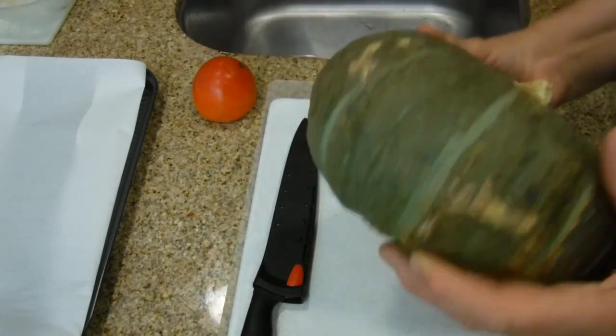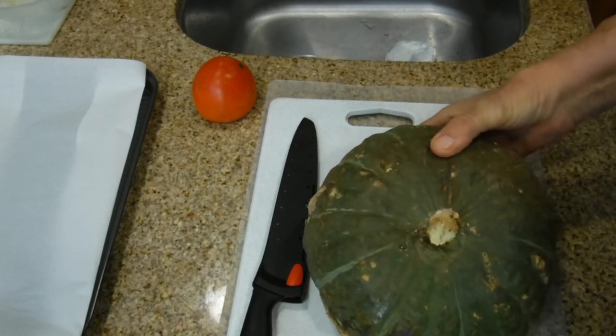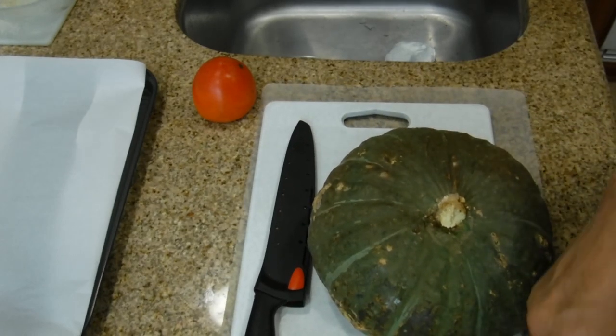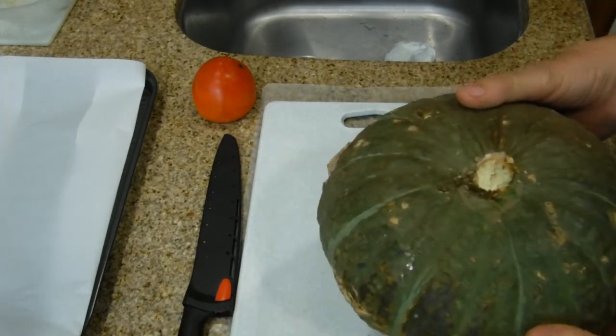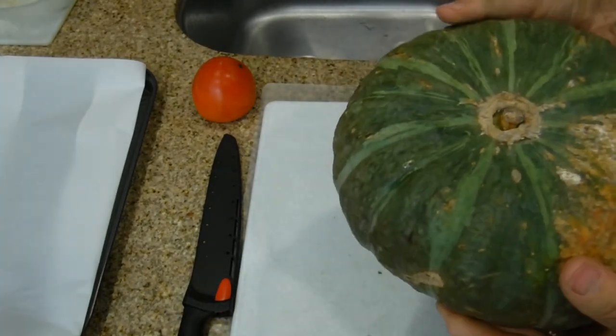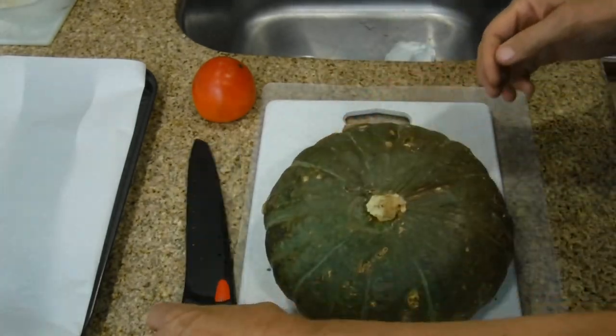Getting later in the season and I'm having some trouble finding my squash. I used to be able to get them at a 99 Cent Ranch, which is basically an Asian market, and why I buy it there is it's usually about a dollar less per pound than anywhere else. That's something you have to think about.